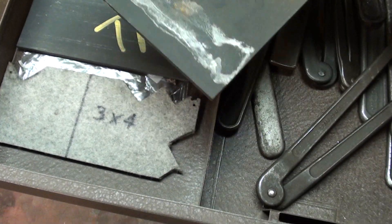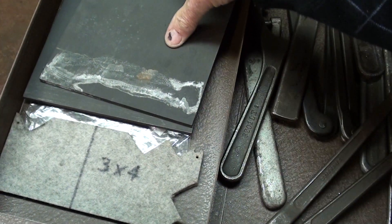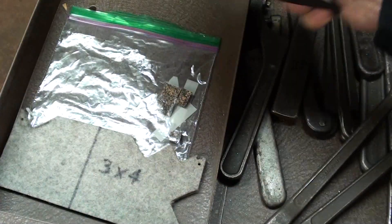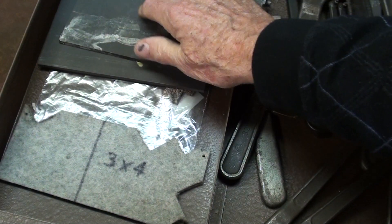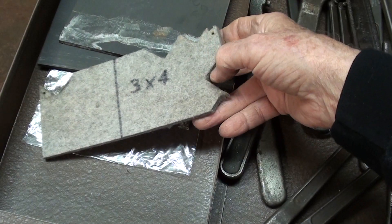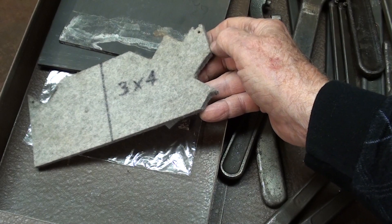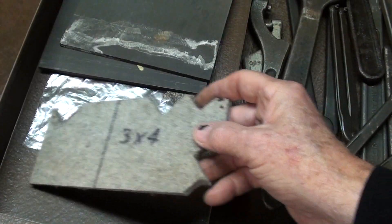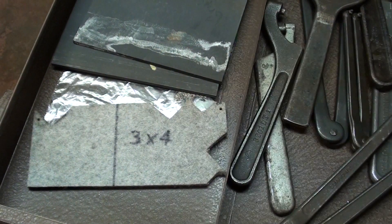Over here are graphite plates — remember when AVE gave me these? I experimented with them in some of my rust removal videos. I had contact with AVE a long, long time ago — that might be the last time I talked to him. I'm not sure. You all watch his videos, you know who I'm talking about. He doesn't go by another name and I don't know what his real name is. There's also some felt that somebody sent me for wipers — I did make wipers out of it, you can see the V's that are missing.